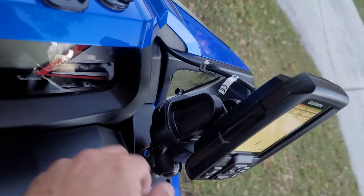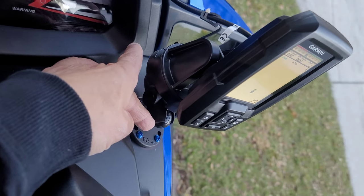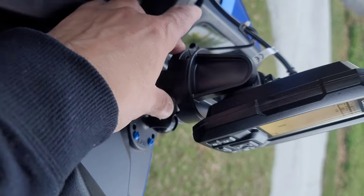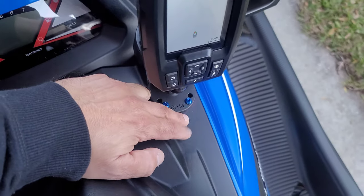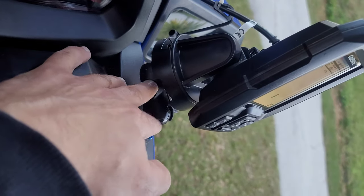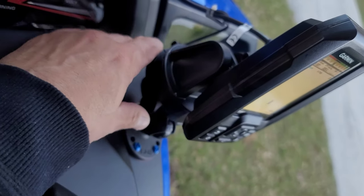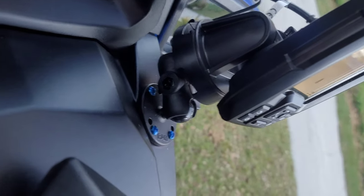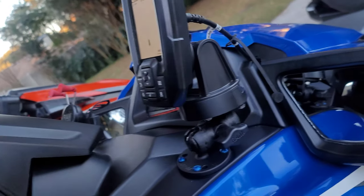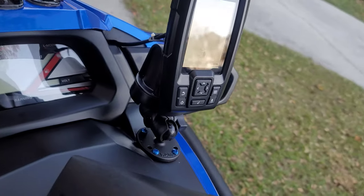It's super easy. I'll include the link to the RAM mount, the link to the GPS holder and the arm in the description of the video. Some guys take this and install it directly onto your dash — I didn't really want to do that. I wanted it to be more adjustable because this turns sideways, up and down.